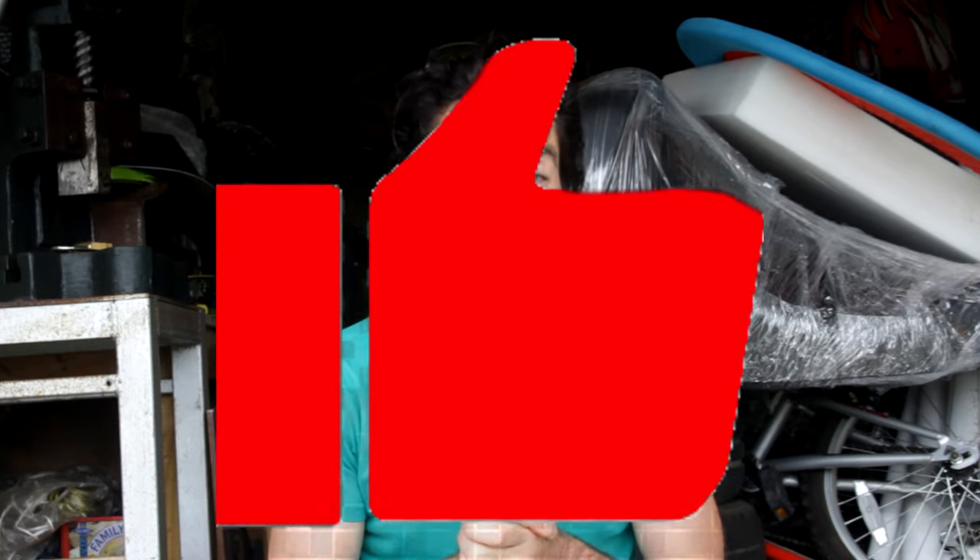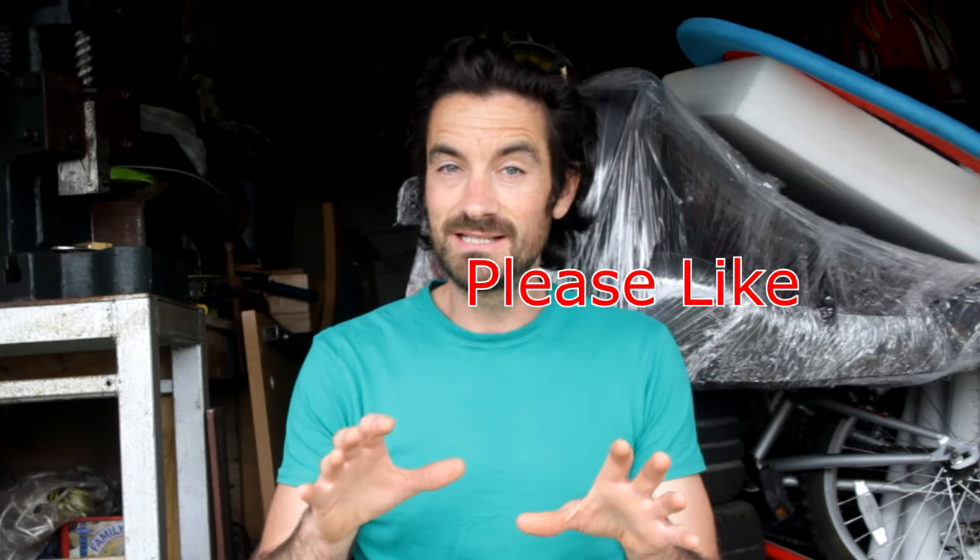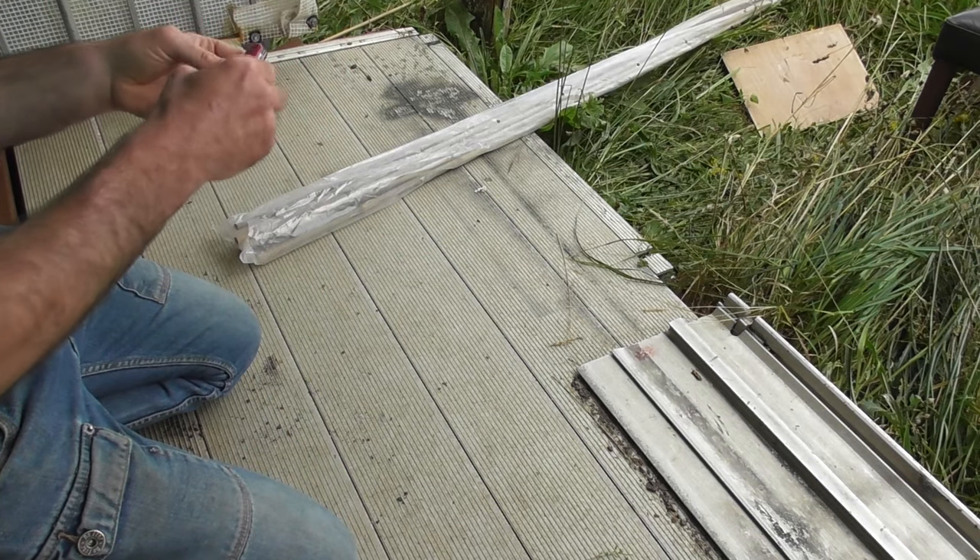Hi guys, welcome back to the channel and onto a slightly different creation. Today what we're actually making is something that you guys might be able to make at home as well. I've tried to make it so it's something you can make on a very low budget - not like those videos where they claim it's low budget and it's like a thousand pounds. This is literally five pounds, five dollars.